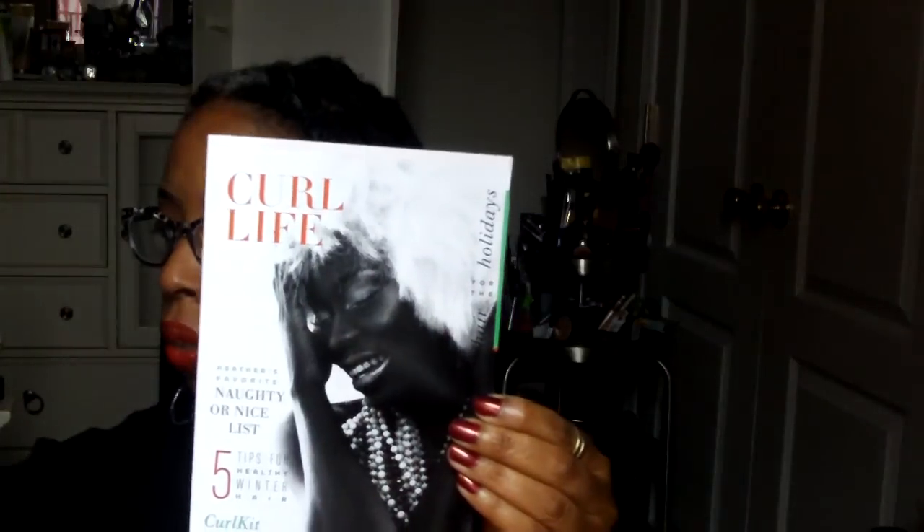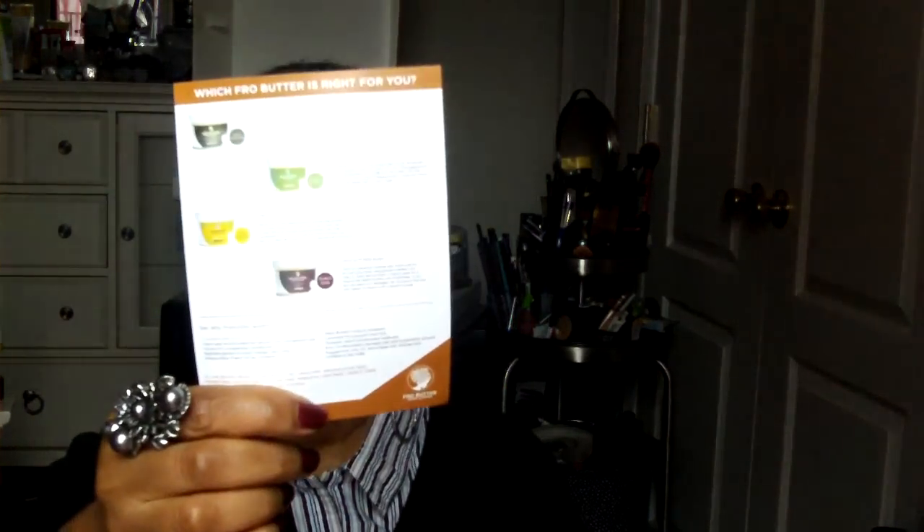You also get some other things in your box: advertisements, sale information, and some things about hair if you're looking to purchase some hair — just some general information.